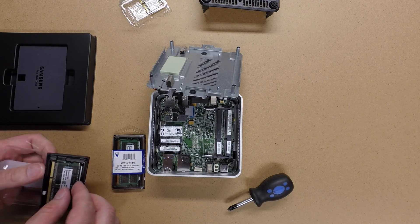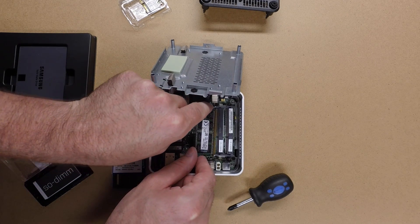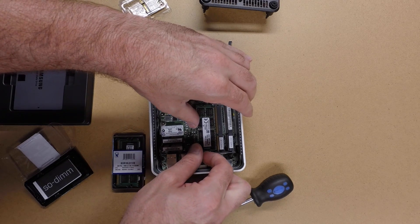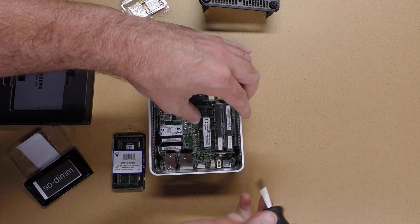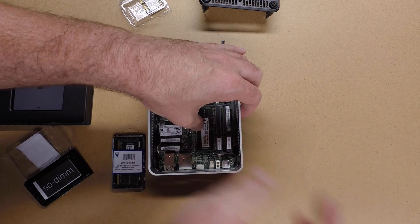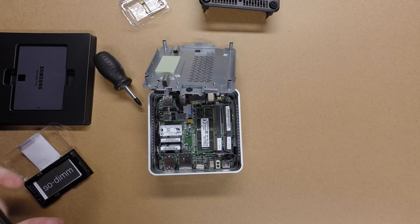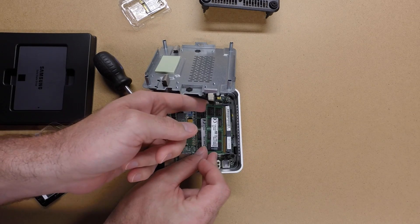I'll start by installing these memory modules. These are 1.35 volt modules as opposed to 1.5 volt modules, and it lists here that it only takes the 1.35 volt modules. Make sure that's seated. I'm putting in 8GB modules here for a total of 16GB.